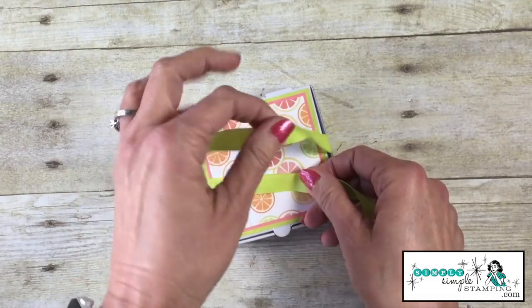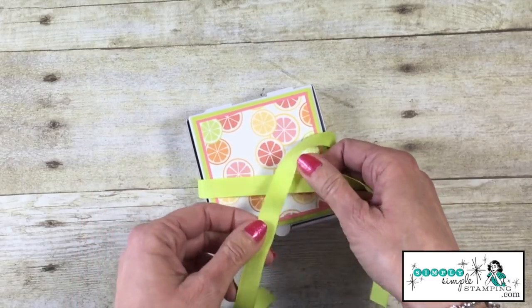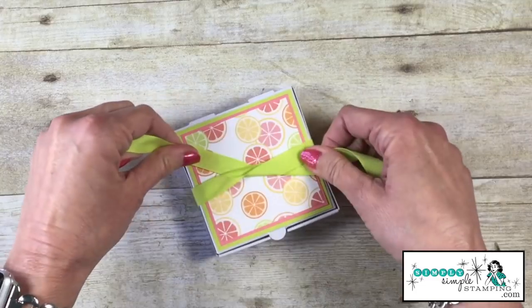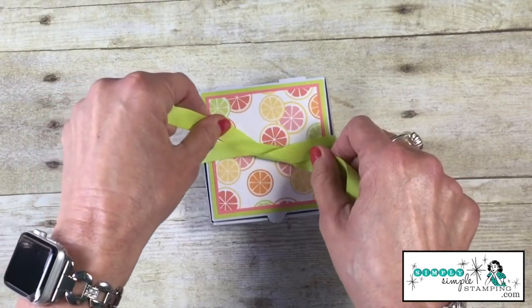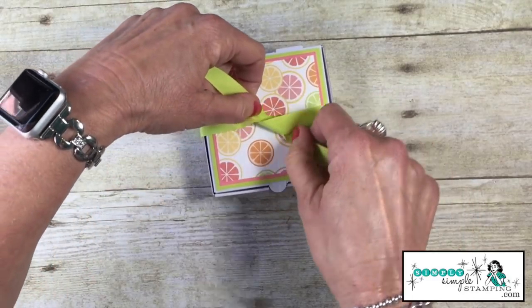What I want to do is take the ribbon on the right and go over the left and under — right over left and under. Now normally when you tie, you want to do this. But when you do that, your bow's going to go crooked, and we don't want that. We want it to lay nice and straight.